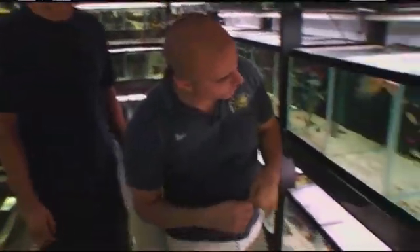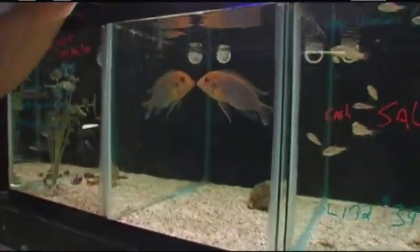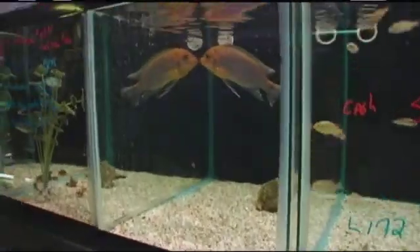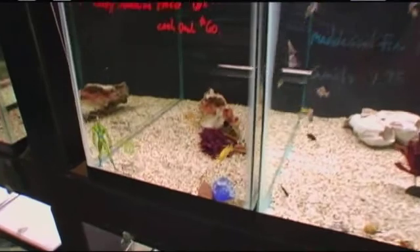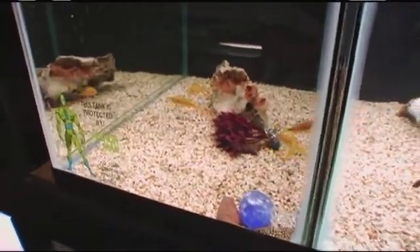Here's another one — one of Dave's favorites. It's called a Pseudotrophias greberi. This is a big full-grown male from Lake Malawi in Africa. And right here are some baby ones of the same fish. We're going to talk more about that in a minute because Something Fishy has a unique breeding section.